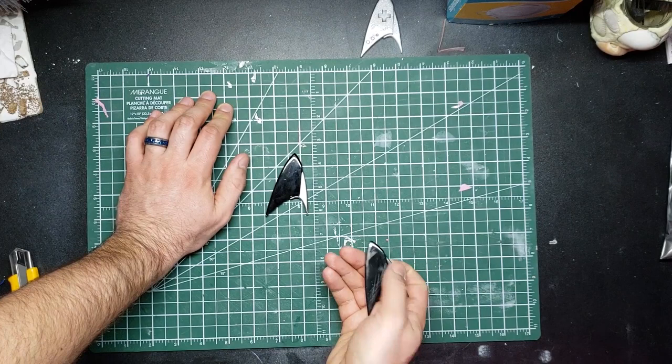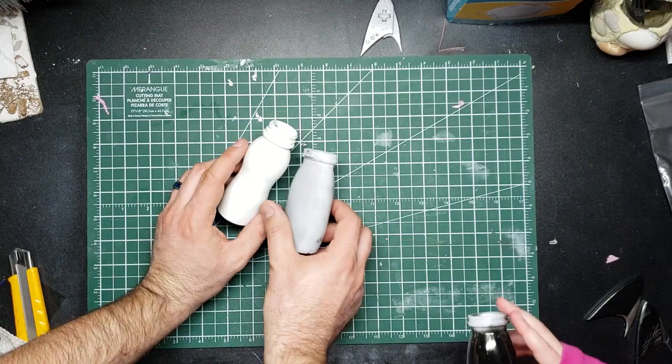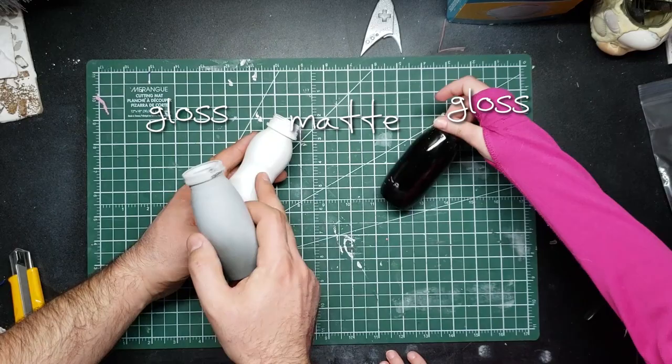That got me thinking: if black looks like that, what other kinds of finish can we get? Shall we find out? Let's grab these — some yogurt bottles. I've hit them with some spray paint. This one is a glossy white, this one is a matte gray, and this one is a shiny black. So: gloss, gloss, matte. Shiny, shiny, not shiny.